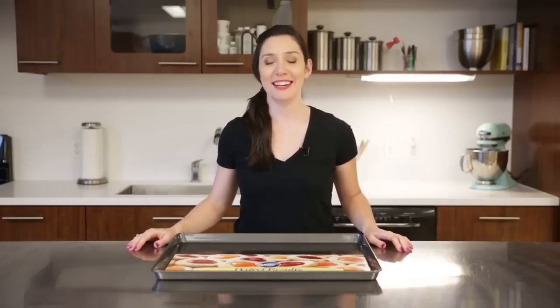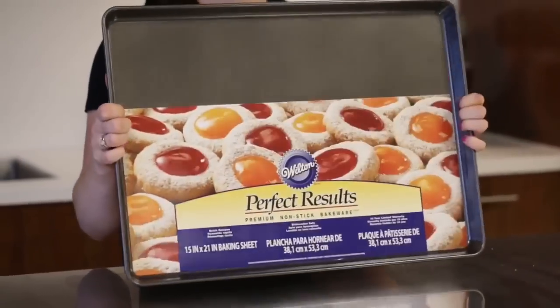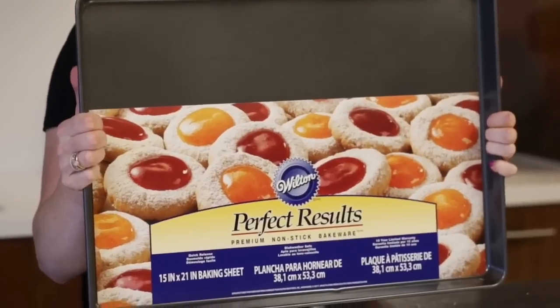Hey guys, it's Beth from the Wilton Test Kitchen. I'm excited to share with you today two recipes that are perfect for when you're watching the big game with your family and your friends. We're going to do a sweet and a savory, so I want to know below, are you Team Sweet or are you Team Savory? Both of the recipes I'm going to show you today are going to be made on the Mega Sheet Pan. It's pretty big, so it's really easy to feed a crowd. Let's get started.